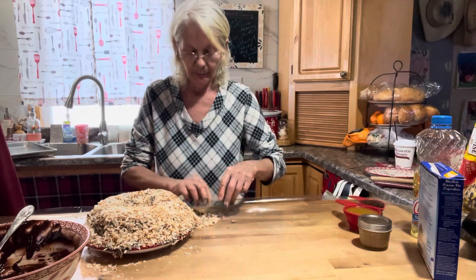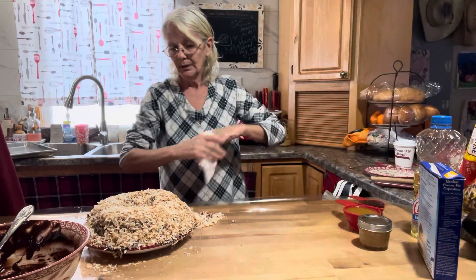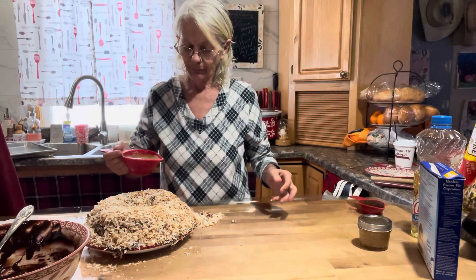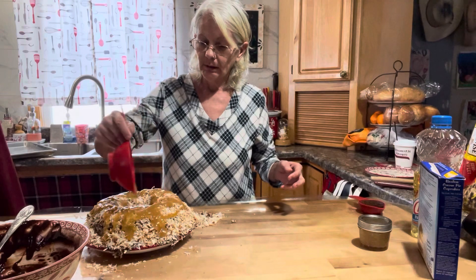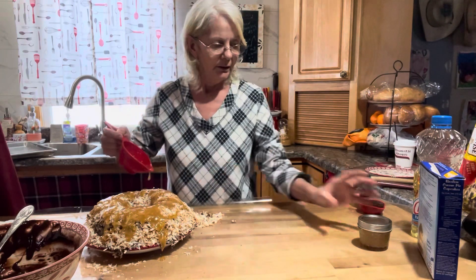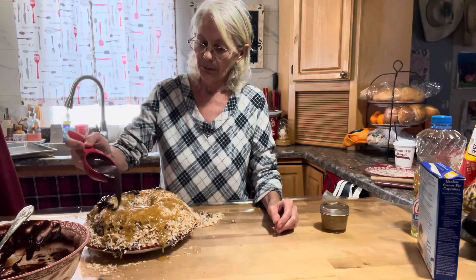I'll move this onto a larger tray so I can add the rest of the coconut and toppings. Now take your caramel sauce — slightly warmed up — and drizzle it all over the cake. This is my homemade caramel sauce but you can use jarred caramel or whatever you like. I have a video on how I make my homemade caramel sauce canned in little four-ounce jars. Then take your reserved third cup of ganache and drizzle that around on it too.